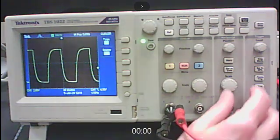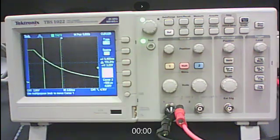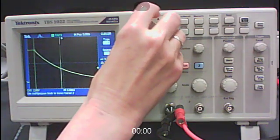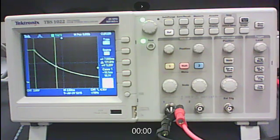After sketching, stretch the scale back out and use cursors to get data. Press Cursor, set type to Time, place cursor 1 at the beginning of the decay curve at 10 volts, and move cursor 2 to the 5-volt line — that gives you T½ directly off the screen. From T½ calculate a tau value.